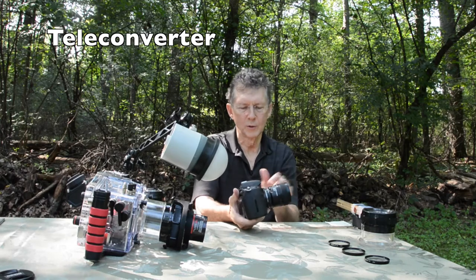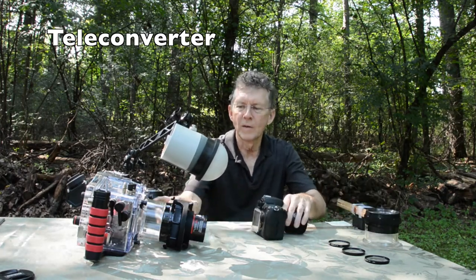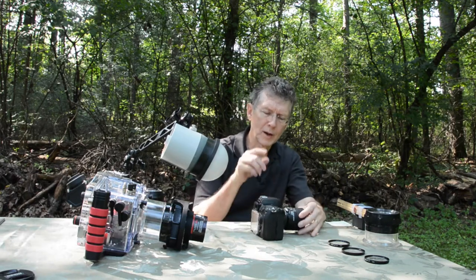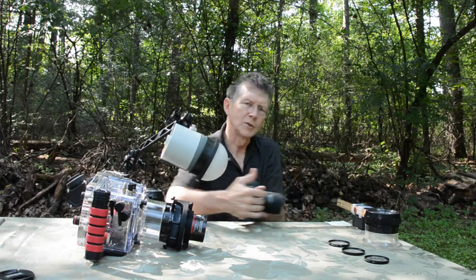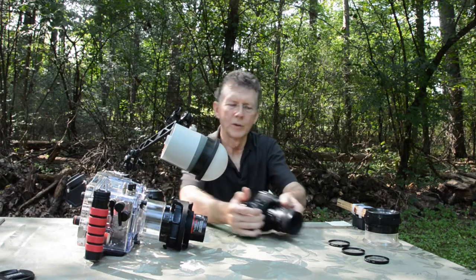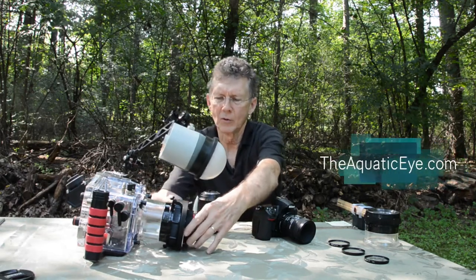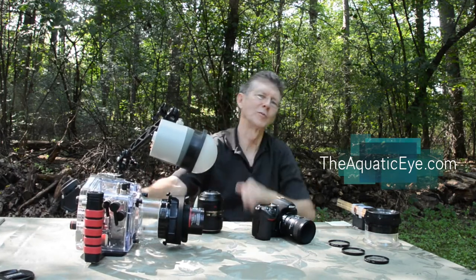When I use the 60mm macro with a teleconverter, I can't use my normal short port, but I find that the 105mm port works just fine. So in summary, that's what I like to do in the real world to shoot super macro. With the 60mm macro, I will use a 1.4 teleconverter — I have similar working distance and I can focus as far out as I want. With the 105mm, I like to use a wet diopter, plus 5 or plus 10, so I don't have to be committed to macro. If I can get close enough to the subject, I just flip it in and achieve a super macro shot.